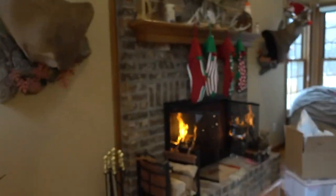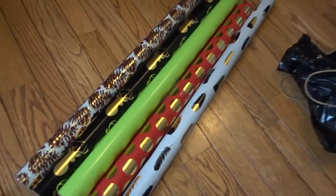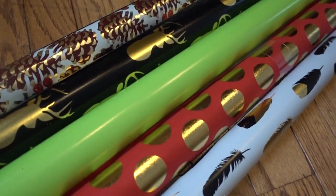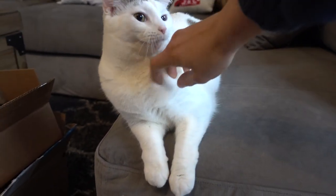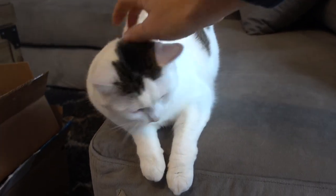It is time to wrap presents! I'm so excited — got my fire, got the tree, we've got all of our fun paper. It's like Santa's workshop in here. Are you Santa's little helper?